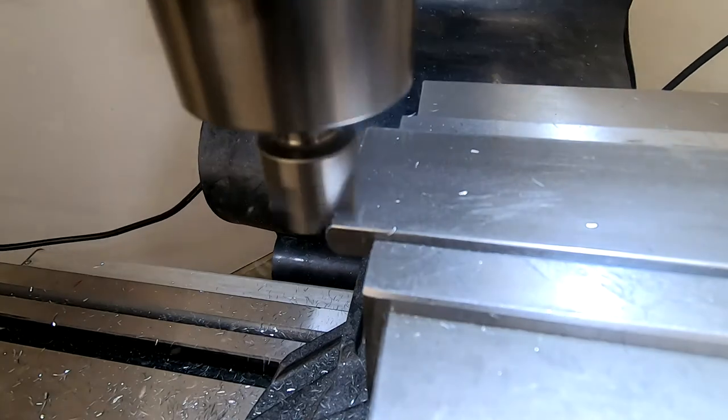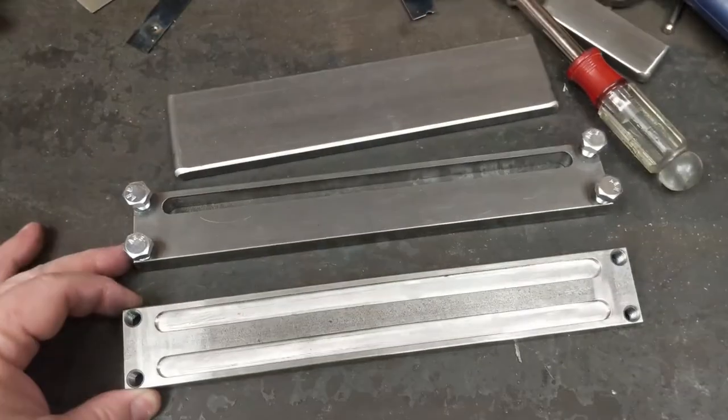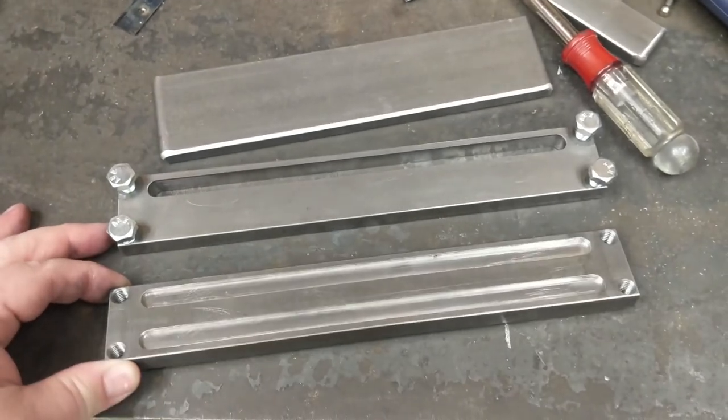Finally, I rounded the ends of the punch using a radius cutter so it fit the guide slot perfectly. It all felt good — like a real tool. But would it work?